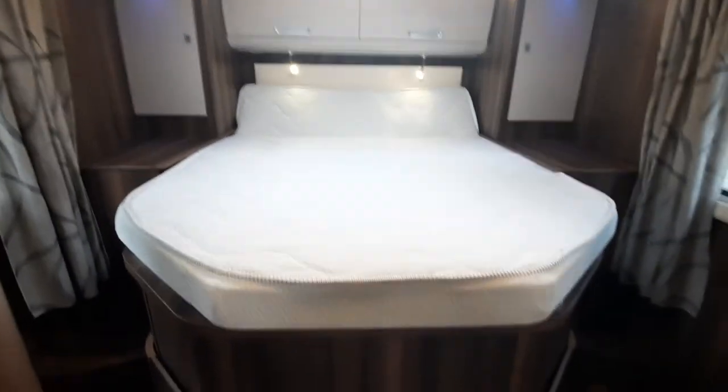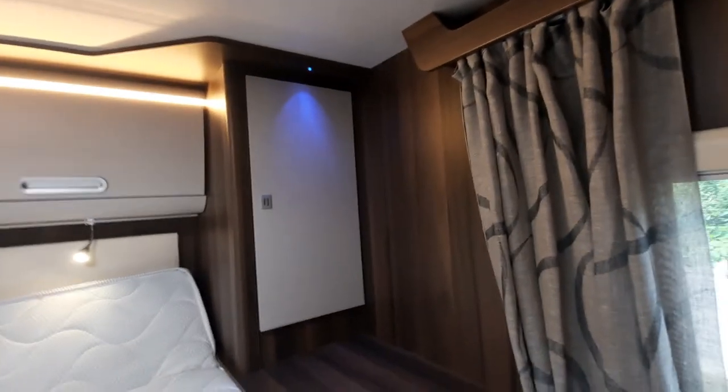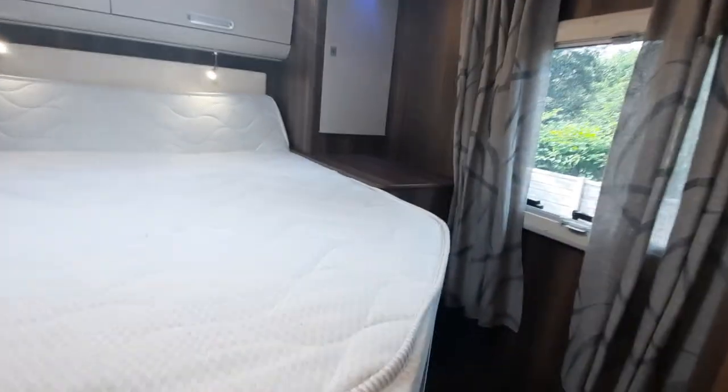On the bed itself, it's height adjustable as shown — currently in the higher position. You've got steps to give you access around, a couple of additional USB charging points, nice lights, and storage in the wardrobe areas. The bed also lifts up on a ratchet so you can lift it up to store out of the way or for travel. Same idea in here with the blinds and flyscreens, and you've got curtains as well as another TV point and an aerial point.